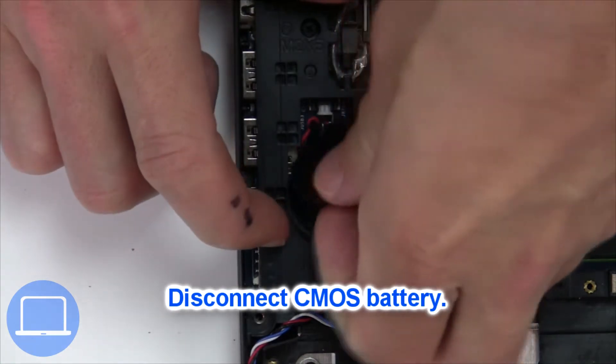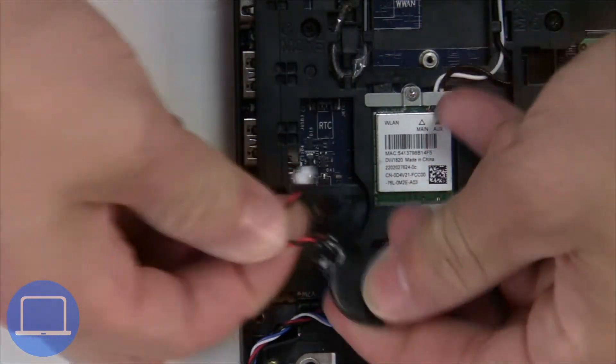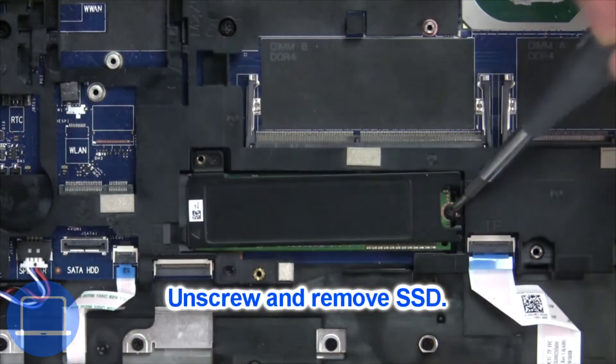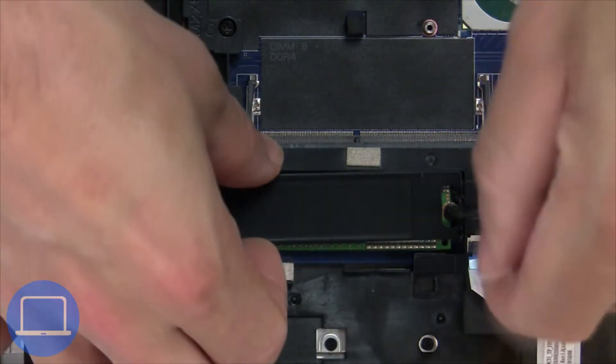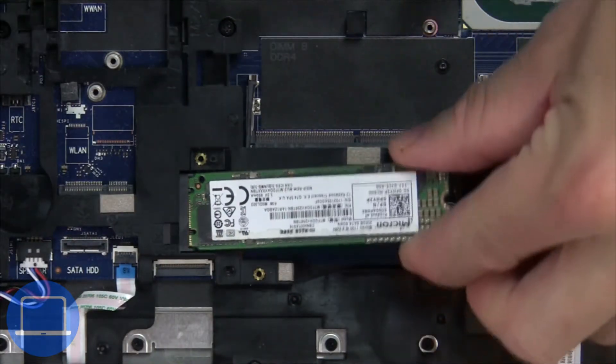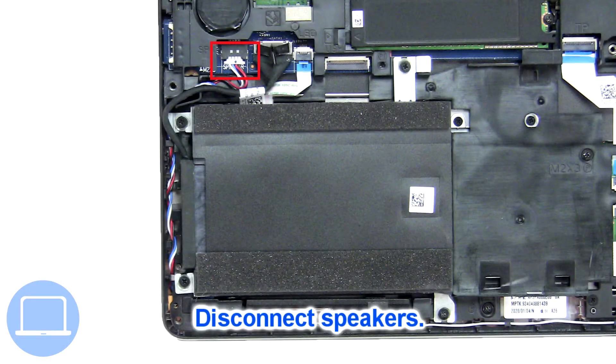Next, unplug and remove the CMOS battery. Now unscrew the solid state drive. Now disconnect the speakers.